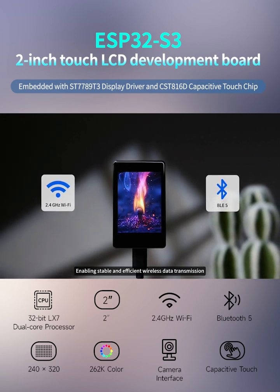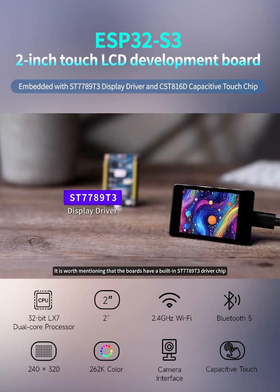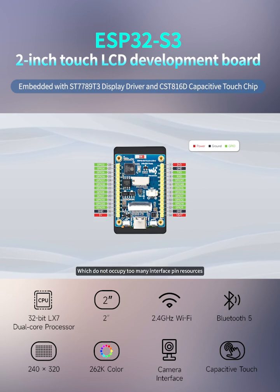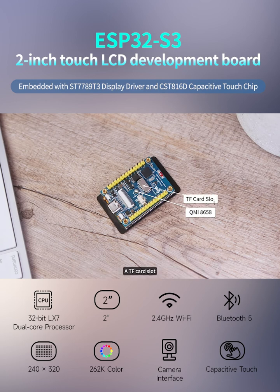Moreover, the boards also support 2.4 gigahertz Wi-Fi and Bluetooth 5, enabling stable and efficient wireless data transmission. It is worth mentioning that the boards have a built-in ST7789T3 driver chip and use an SPI interface to communicate, which does not occupy too many interface pin resources.